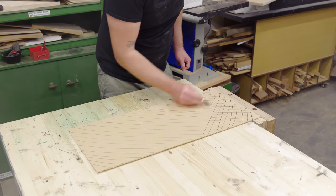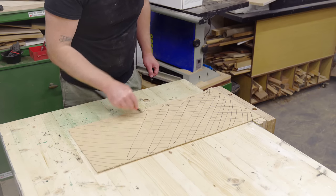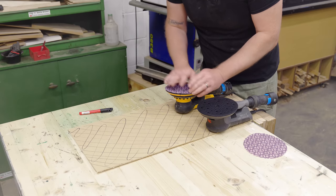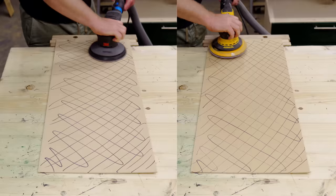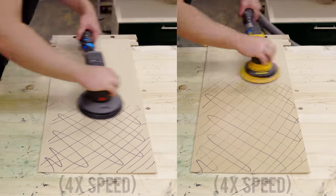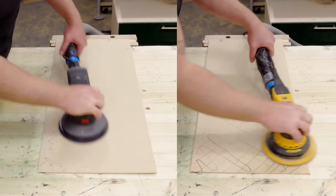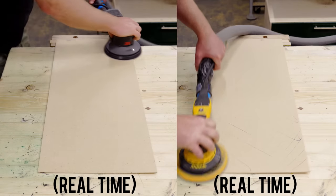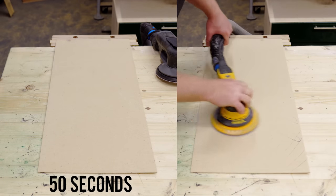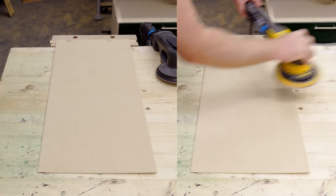Next I tested sanding speed with both sanders set to maximum. Both have top speeds of 10,000 RPM and a 5mm orbit, so I expected similar performance — I fitted a new 80 grit disc to each. The 3M Extract was quicker. I repeated this test off camera to double-check and the timings were consistent, so the Extract does seem to have a slightly faster removal rate.